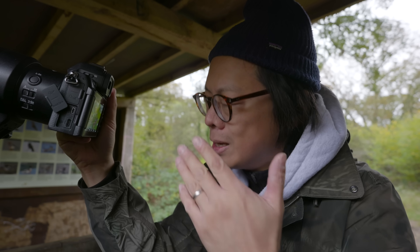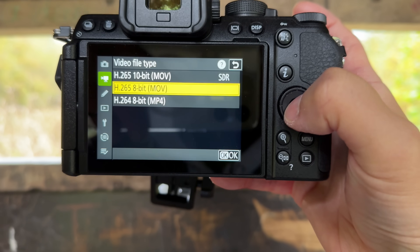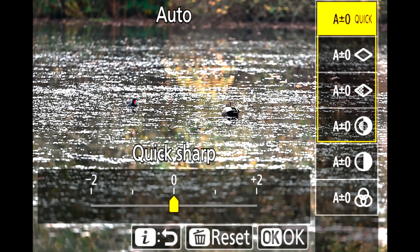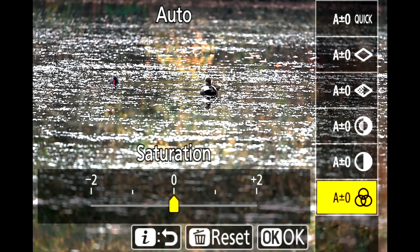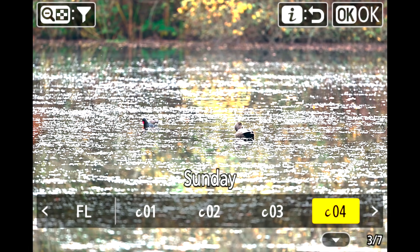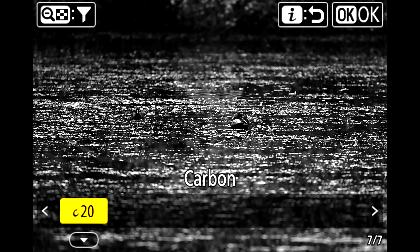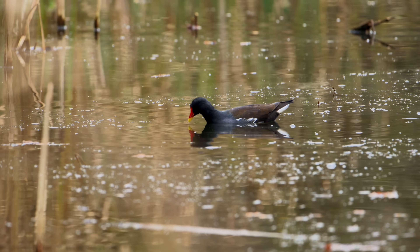You can shoot N-log, but it's a shame you can't apply any LUT in-camera, as that seems to be the trend these days. If you go back to SDR and into picture control, a new menu system comes up where you can customise profiles — there are C1 through to C20 custom picture control slots. You can also download different recipes from Nikon's cloud system.